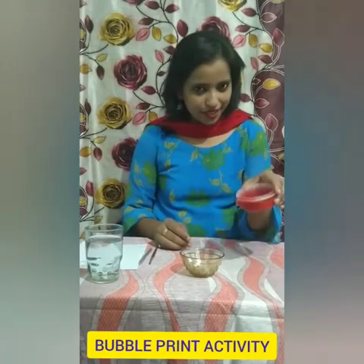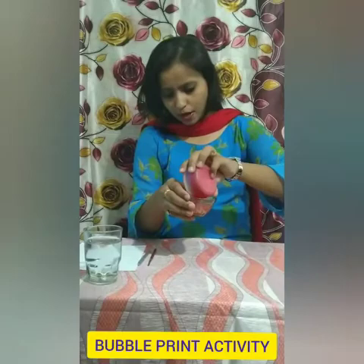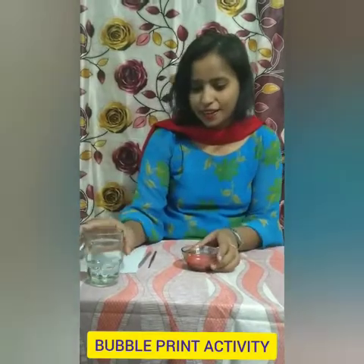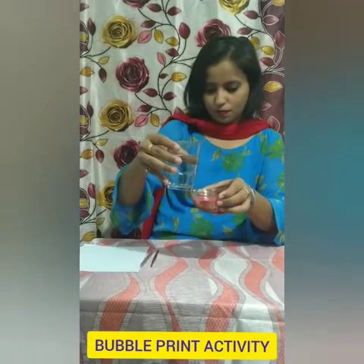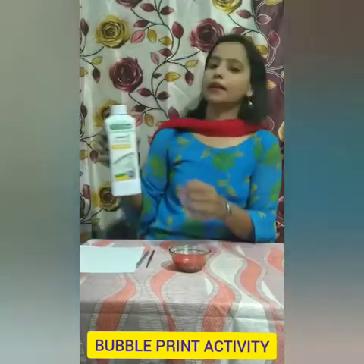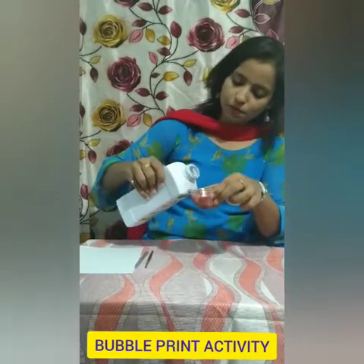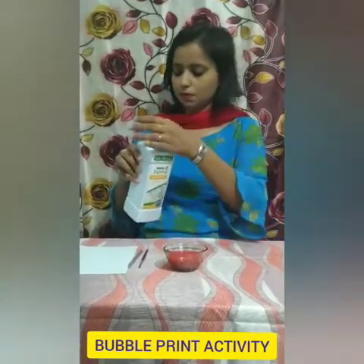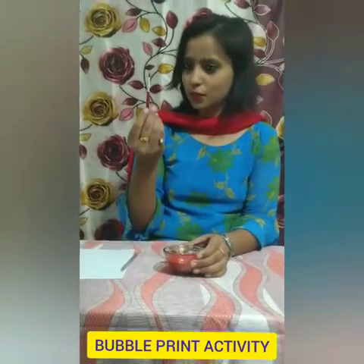Children, see — mam is having red color. So I am going to add this red color in this bowl. Now I will add a little water in this, and a few drops of liquid soap. Now children, we will mix all these things with the help of a brush.